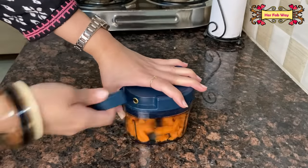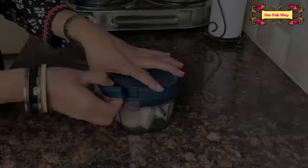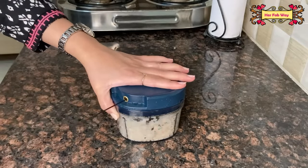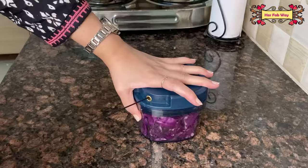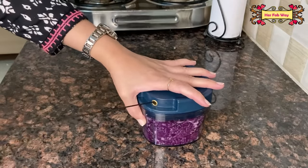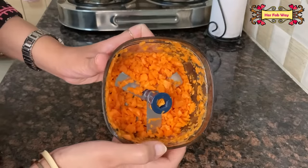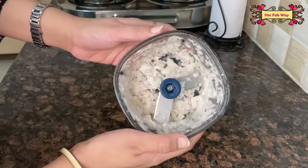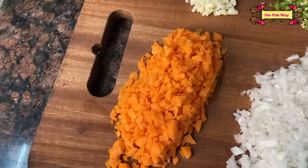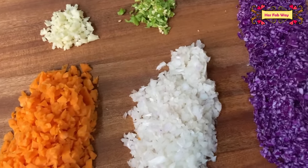In the market there are mostly small-quantity choppers, but this one lets you use more quantity than the others — that is a feature that makes it stand out, and they also look beautiful.